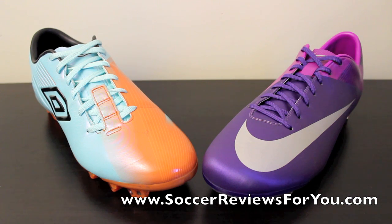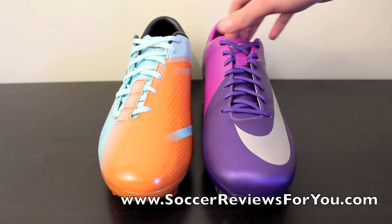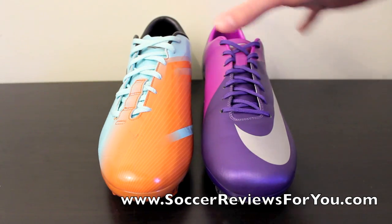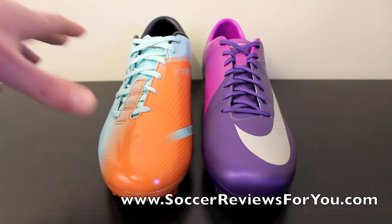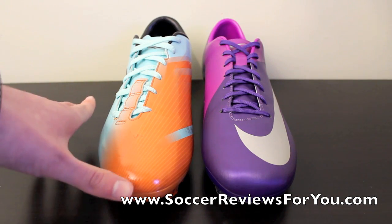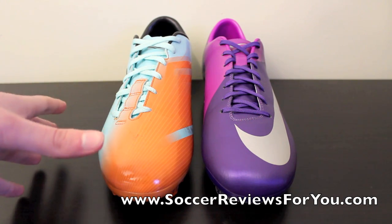Again, they're very similar feeling boots. Right out of the box, they're both going to be very stiff. It's going to take probably 2, 3, 4 hours to really break in these shoes so you feel comfortable in them, simply because the upper is so stiff. If you notice, the shape of these two shoes is very similar. The problem with synthetic shoes is that it really requires a predetermined shape that's streamlined with your foot so it fits well, and both of these shoes do a really good job at that.